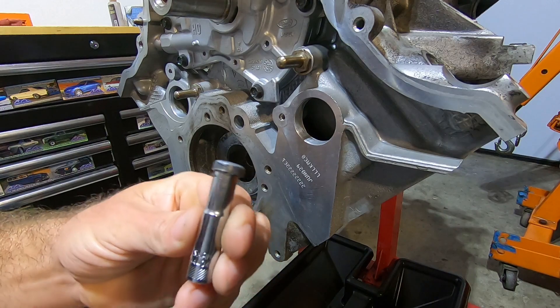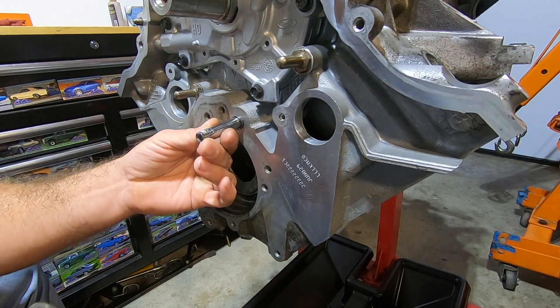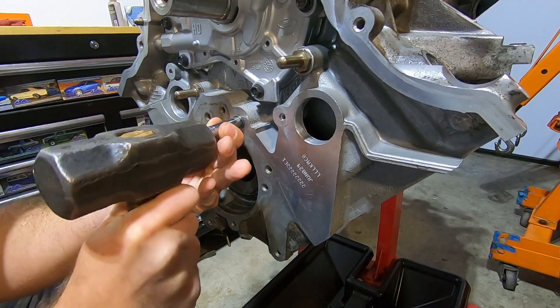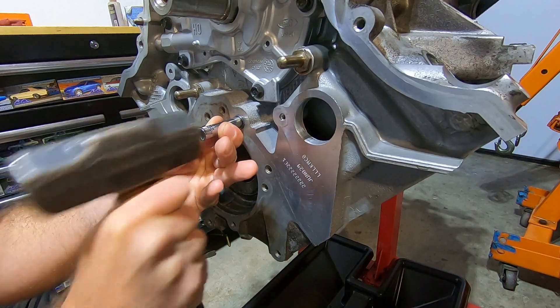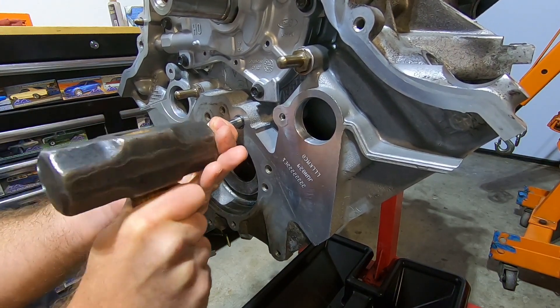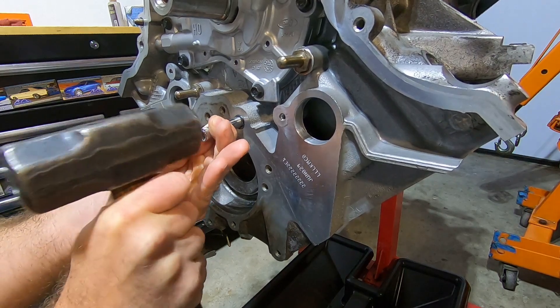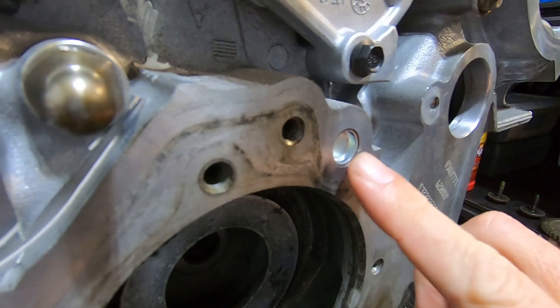Here's my thinly coated oil gallery plug. I'm just going to tap that into place and push it in until it's just a little bit past flush.